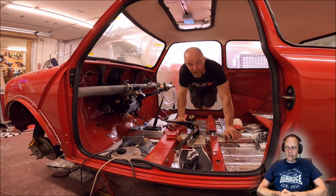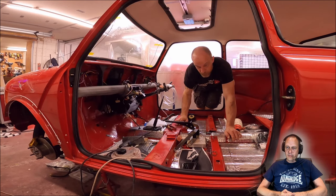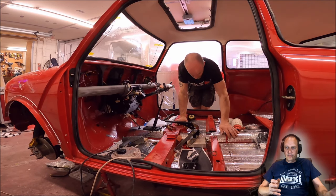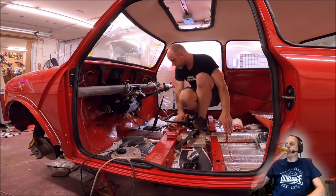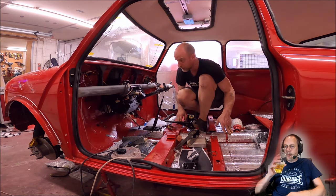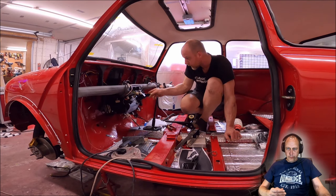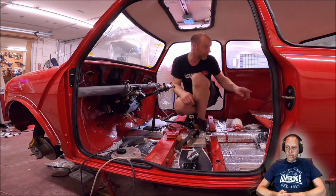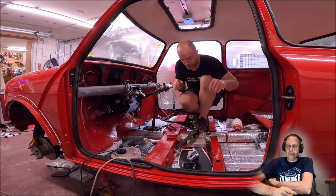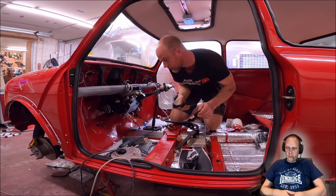That handbrake was a pain in the backside — I wouldn't recommend doing it on your own, it probably took me two hours. Now I'm just going to put some silent coat on the bits Keith recommended: the toe board, inner wings, inside the bins, and the back seat. Just little bits, but every little helps.